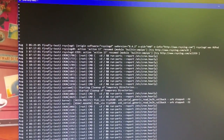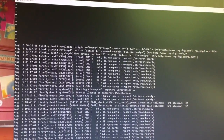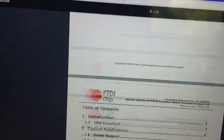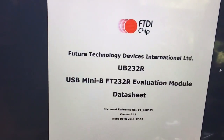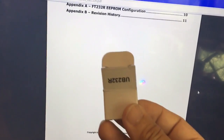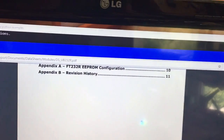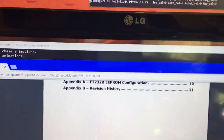It turns out, more importantly, they're fake USB chips — fake FTDI chips — and that caused this failure. I ended up buying a real one.